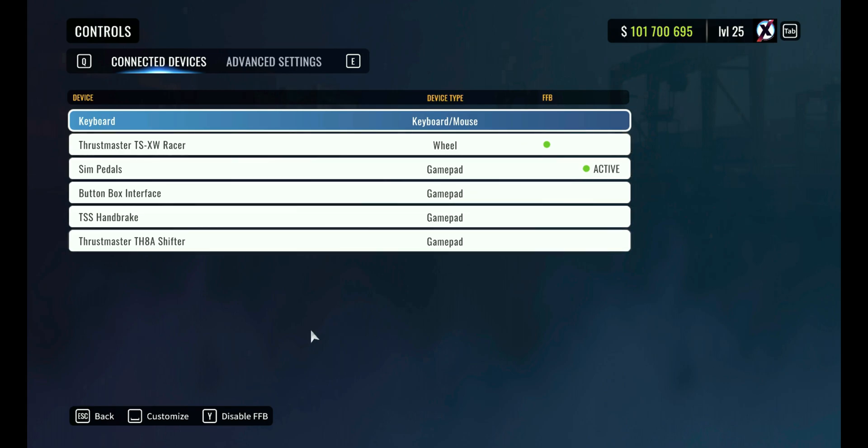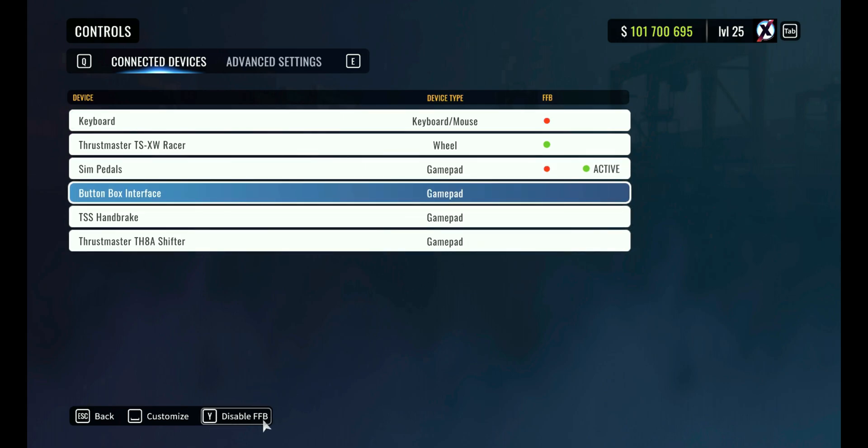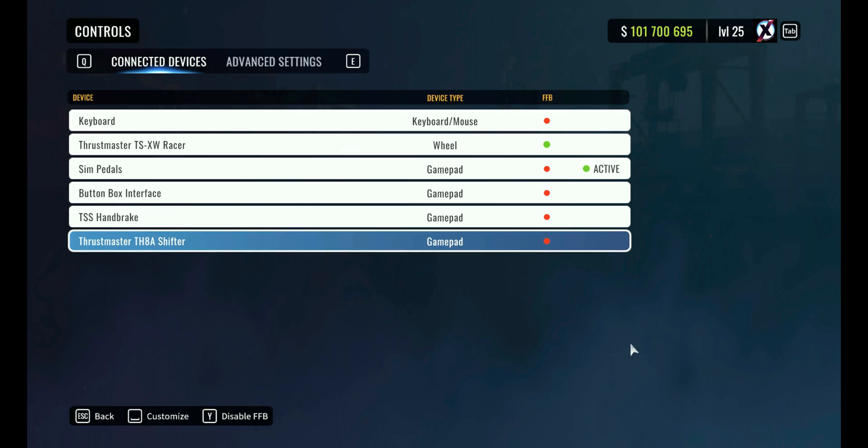If you want your wheel to work properly and have force feedback perfectly working, we're gonna go disable it for the keyboard, disable the pedals — who needs force feedback on the pedals? I don't need force feedback on the button box either, nor the handbrake, nor the shifter. So we disable all of them.